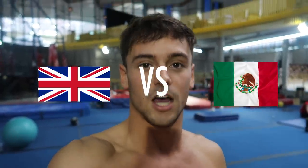Hello, welcome back to my channel. Today I'm going to do another Tom versus, and this time it's kind of like a GB versus Mexico. We're going to do a stick challenge. I'm with Rommel Pacheco from Mexico — he is an amazing Mexican diver, one of the best in the world. He won the World Cup in 2016, so he's pretty damn good.